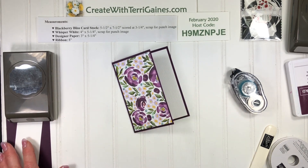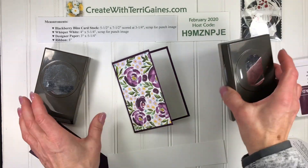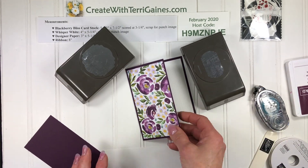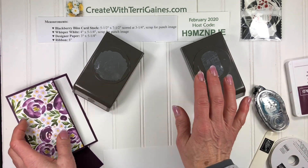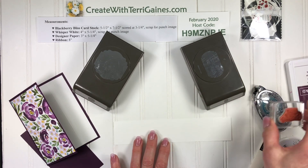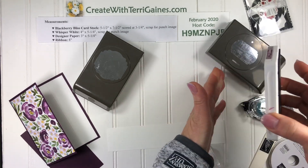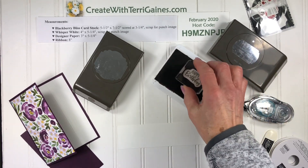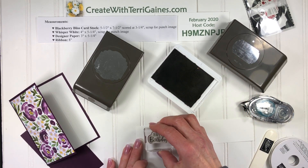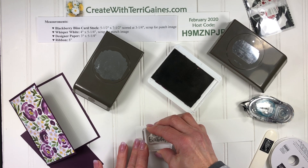The embellishments could be with die cuts or punches. I'm actually loving these two new punches in the Stampin' Up! catalog — I'm going to use both of those. It's Label Me Lovely and Label Me Fancy. I'm going to use the Blackberry Bliss ink pad, and the stamp set I'm going to use for the sentiment is from the mini catalog — it's called Peaceful Moments. I really like that stamp set for the sentiments.